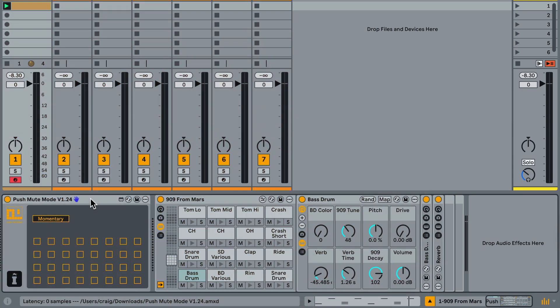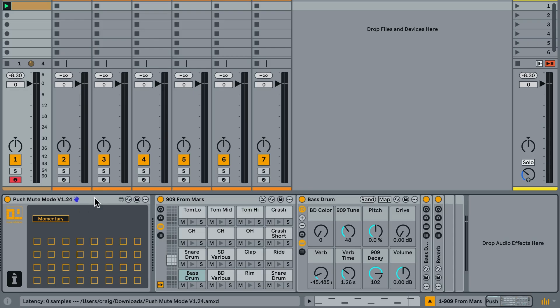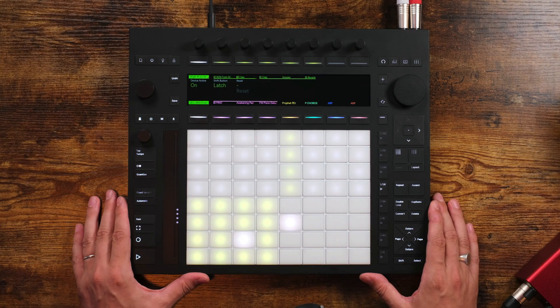In this video I'll show you how it all works, how you can get set up, and how you can use it in live sets or in the studio. Let's get to it. If you're using this in Live with a Push controller, what you need to do is put it at the start of the chain. You'll notice the controls are very minimal on the actual device itself, and that's because we control all the parameters directly from the Push.